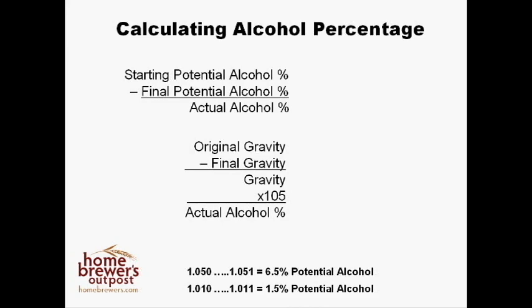Now that we have our two numbers, let's do some calculations. Using the potential alcohol scale, 6.5 minus 1.5 is 5, so your beer is about 5% alcohol. Using the gravity scale, 1.051 minus 1.011 times 105 is 4.2%. As I mentioned earlier, the gravity readings are more accurate, and that's why we see 4.2% alcohol instead of 5%.